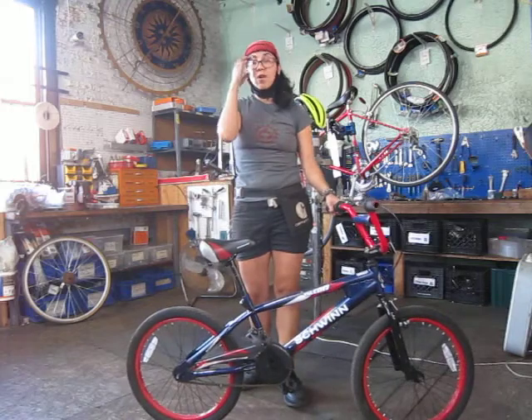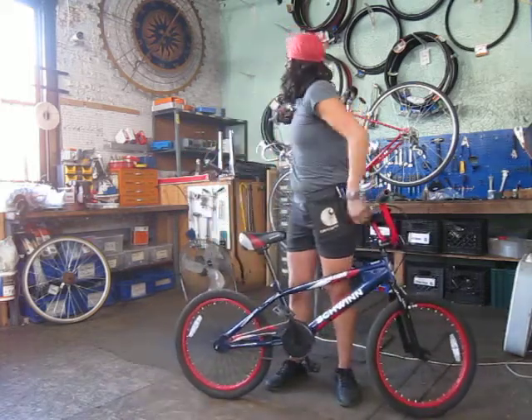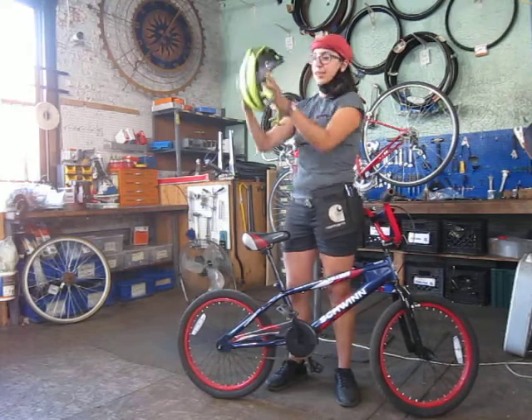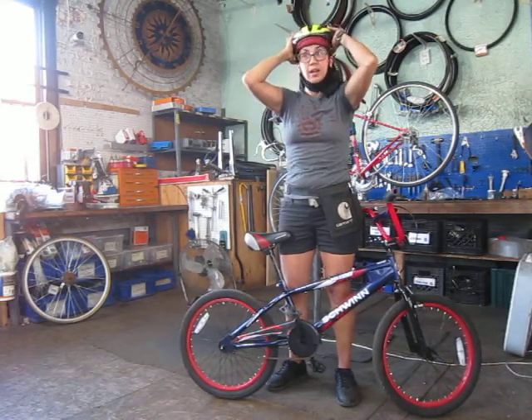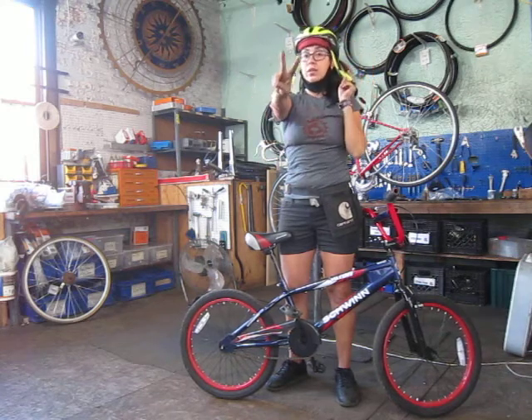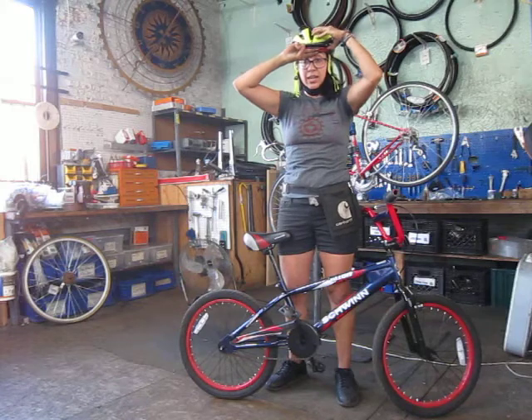So now, we're going to go ahead and go over the helmet. You have to wear a helmet. Here's my favorite helmet. The way you put it on, you're going to make sure you have the two finger rule. You have a two finger gap between your eyebrow and your forehead.